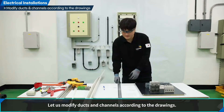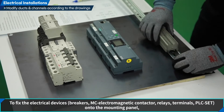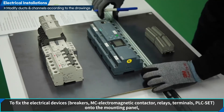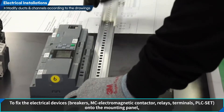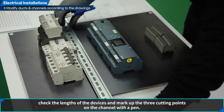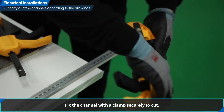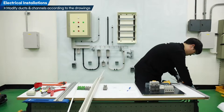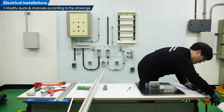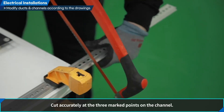Let us modify ducts and channels according to the drawings. For the PLC set, on to the mounting panel, check the length of the devices and mark the three cutting points on the channel with a pen. Fix the channel with a clamp securely to cut, then cut accurately at the three marked points on the channel.